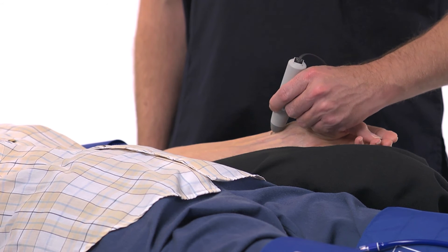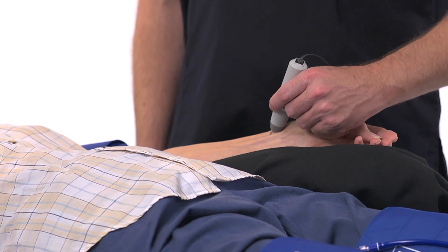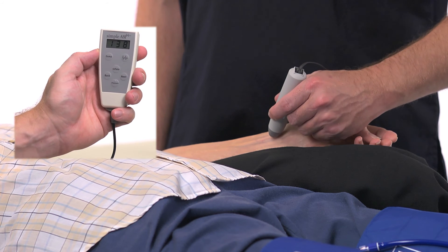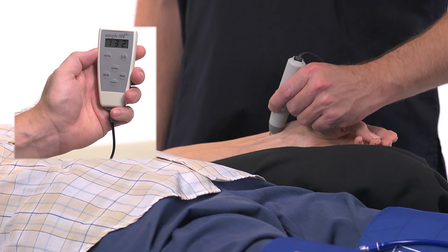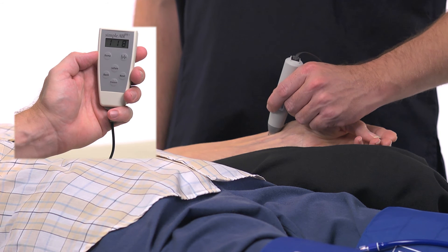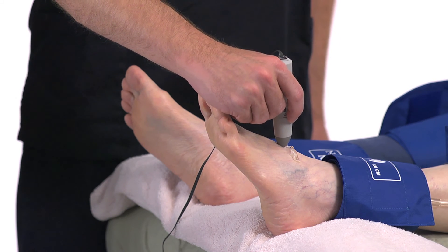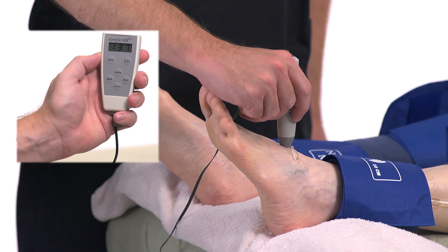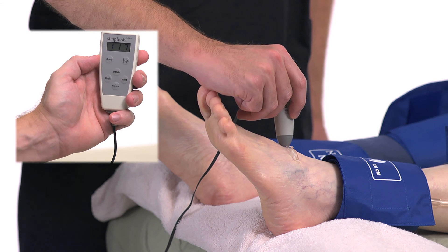Repeat the sequence you just completed on the right side for the patient's left side. Find a good Doppler signal at the left radial or brachial artery. Press and hold Inflate on the CuffLink remote until you no longer hear the Doppler signal, then continue for an additional 20 millimeters. Release the Inflate button and the cuff will automatically start to slowly deflate. When you hear the Doppler signal return, press the Pressure button and it will be entered in the left brachial field. Press Next to move to the left DP field. At the left DP, find a good Doppler signal, press and hold Inflate until blood flow is occluded, then release the Inflate button and press Pressure when blood flow returns. The left DP pressure will be entered in the left DP field.